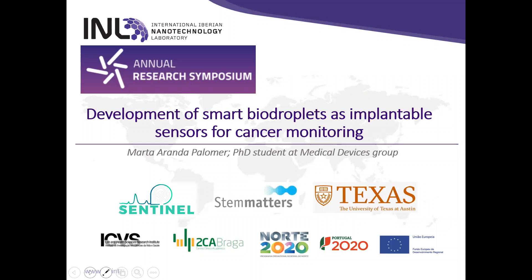Welcome to my presentation for the annual research symposium about the development of SMR biadroplates as implantable sensors for cancer monitoring.